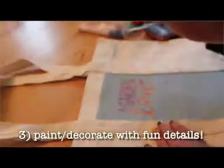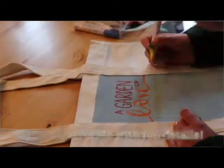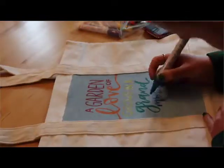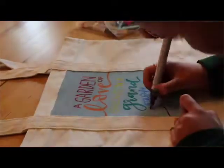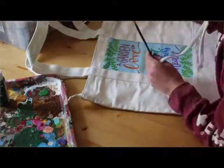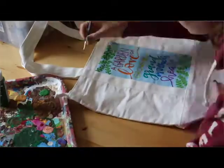Paint your design on top using thin brushes or whatever brush works for you. You can also use paint markers, stamps, or anything else you want to decorate with. I'd suggest finding a design on Pinterest or a quote to base it off of, so you know where you're going and what it'll look like — that's what I did for all of mine.